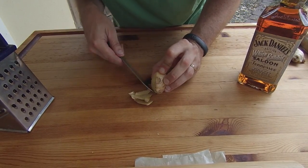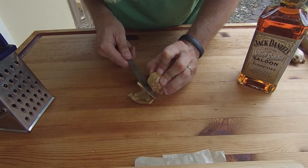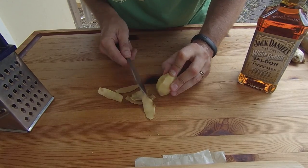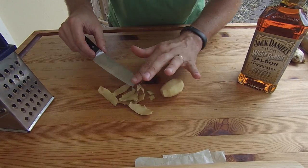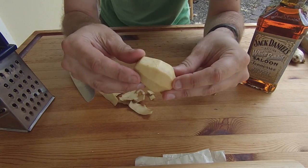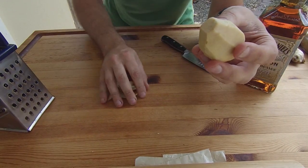So let's speed this up so you don't have to sit here and watch me do the whole thing. Okay, so there we have our nice big piece of ginger peeled. We can just discard these peels.